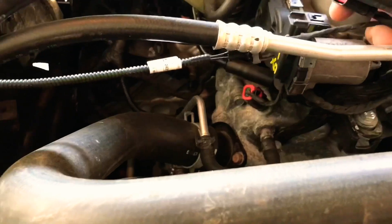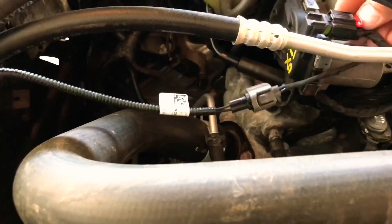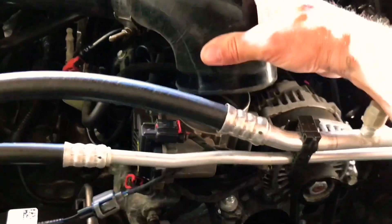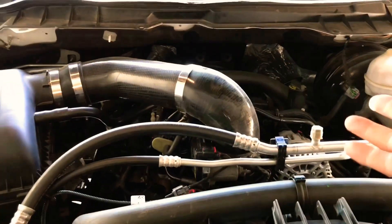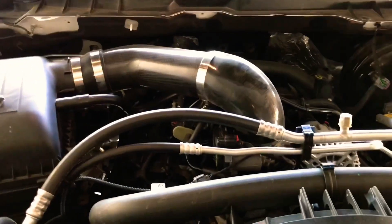Get the plug, plug it back in, and reconnect your intake tube. That's it. It's easy — easiest mod there is for your engine.